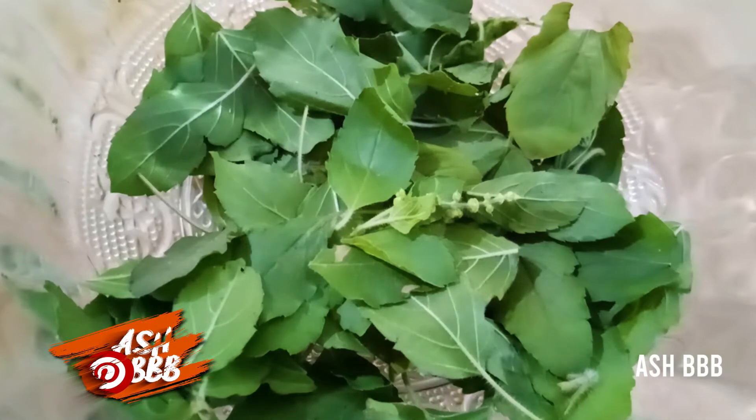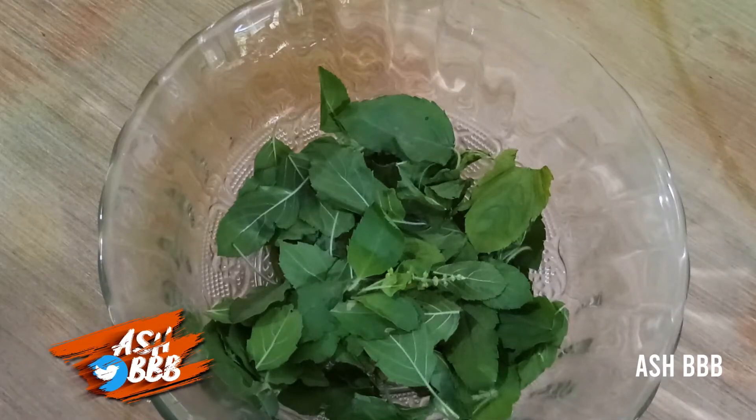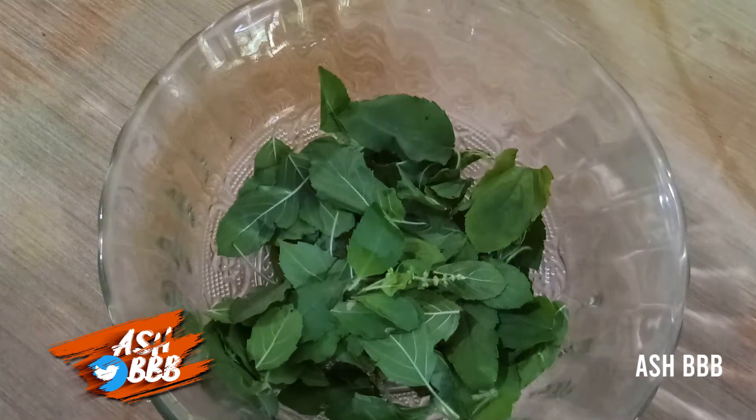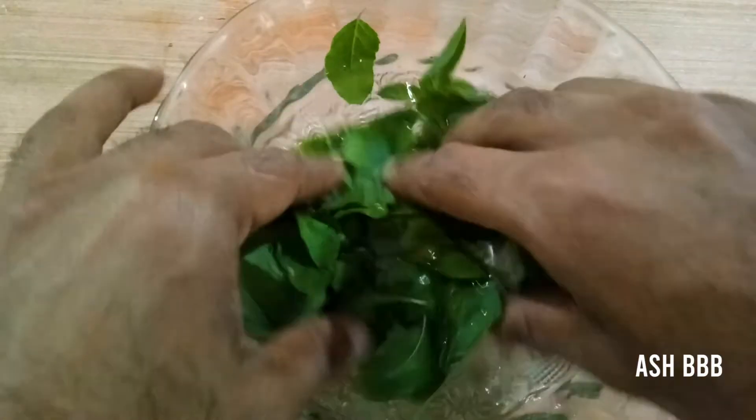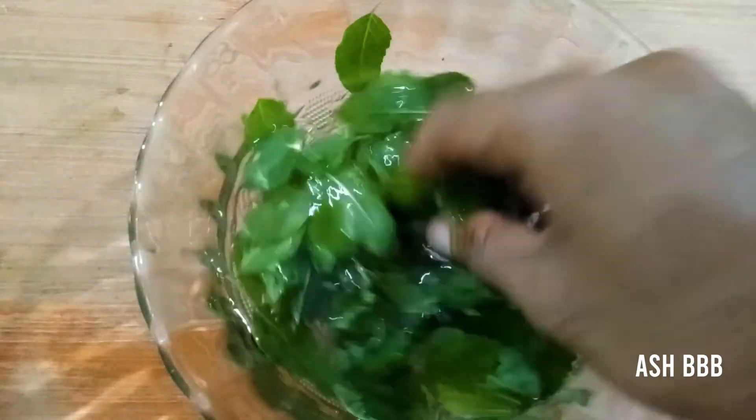The next step is to choose what essential oil you want to make. If you want jasmine, take some jasmine flowers, or rose flowers, or anything you want. I just took some basil leaves to make essential oil. First, wash the basil mildly because it may contain some dirt. If you have a fresh one, it's not necessary to wash.